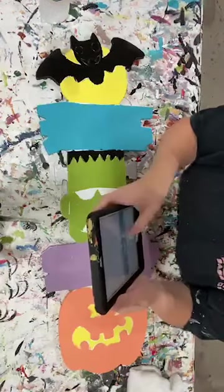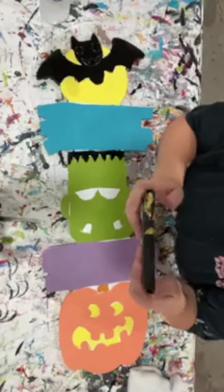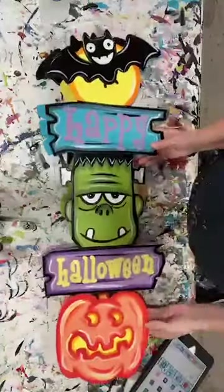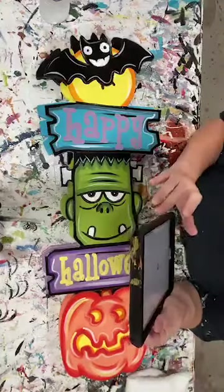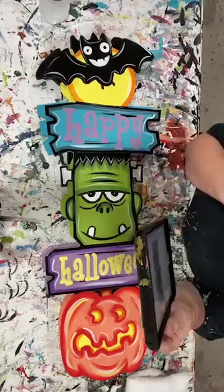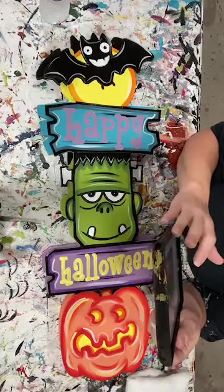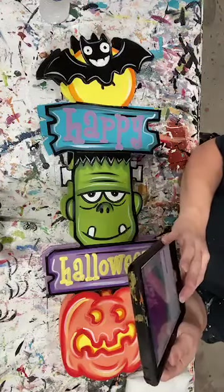Good afternoon everyone, it's Ashley Fields with Yard Art Are Us. We're going to be doing our happy Halloween totem pole today. Let me bring over what our finished product is going to look like. I'm going to get this pulled up and make sure it's shared everywhere. As you hop in, say hello and let me know where you're from!